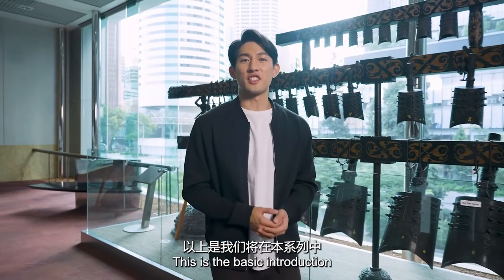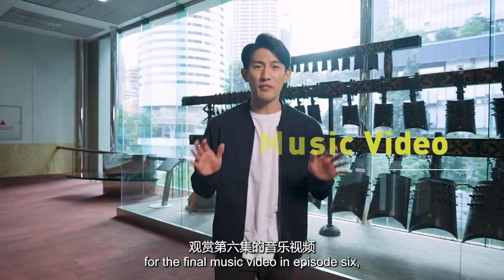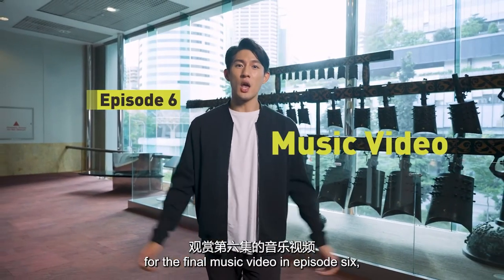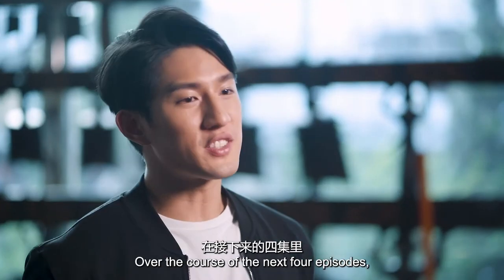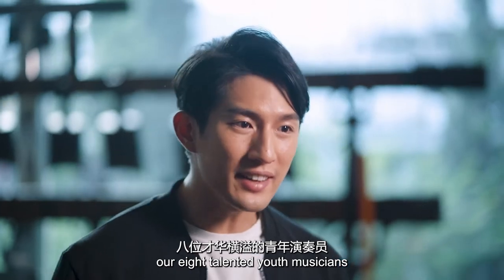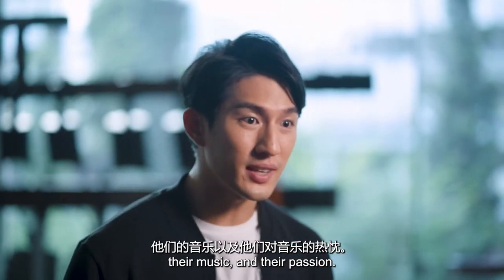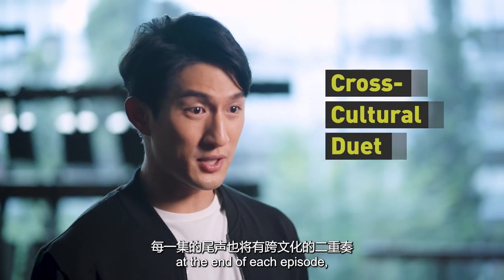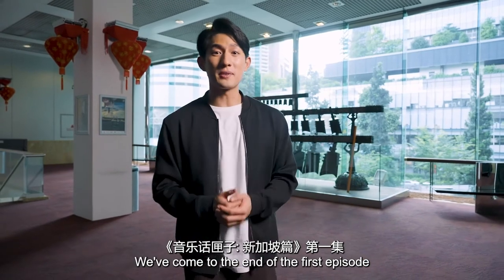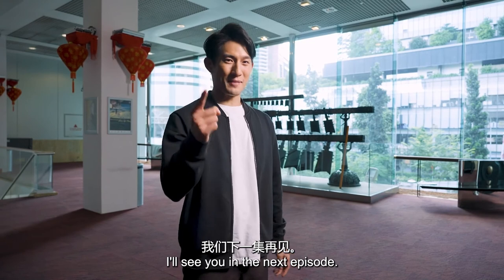This is the basic introduction of the eight instruments that we'll be featuring in this series. I can't wait for the final music video in episode 6 when all eight instruments come together to perform in one ensemble. Over the course of the next four episodes, our eight talented youth musicians will be sharing with us their journey, their music, and their passion. There will also be a cross-cultural duet at the end of each episode, so don't miss out on that. We've come to the end of the first episode of Music Chatterbox Singapore. I'll see you in the next episode.